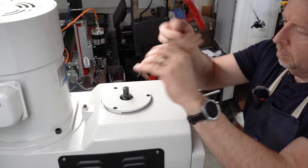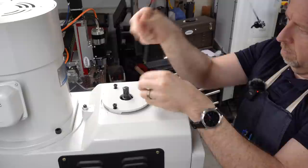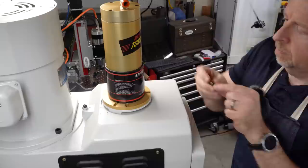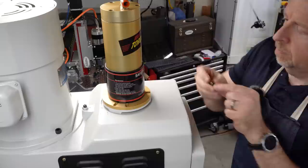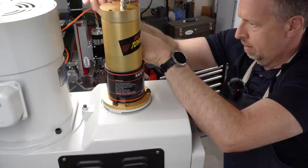Now the motor mounts using the existing threaded holes. The kit comes with some longer screws, so I'll just pull the existing ones out, set the motor on top, and mount it with the longer screws. There is just a little bit of play in the screws, so I'm centering it up making sure it's exactly centered on the bearing retainer. I can feel it flush all the way around, so I know it's pretty close.